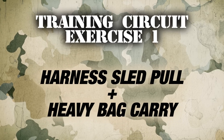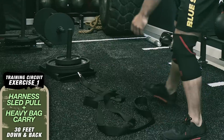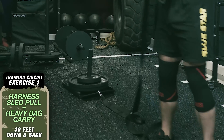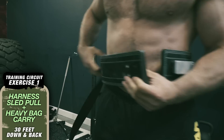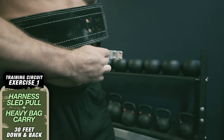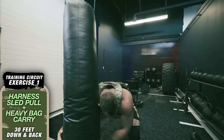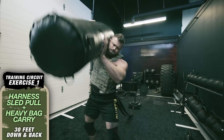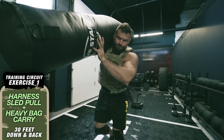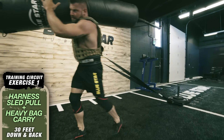Training circuit exercise number one: harness sled pull and heavy bag carry, 30 feet down and back. Grab a sled with a harness and load up 50 to 100 percent of your body weight on the sled — meaning if you weigh 200 pounds you should have 100 to 200 pounds on there. With the harness, it's best to wear a strong lifting belt and attach the harness to that rather than wrapping over your shoulder. Grab a heavy bag or your training partner and sling it over your back like a fireman carry, then drive your legs and drag that sled 30 feet down and 30 feet back with the heavy bag over your shoulders the whole way.